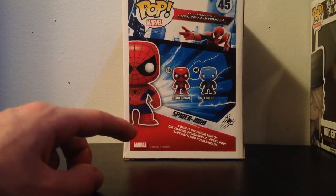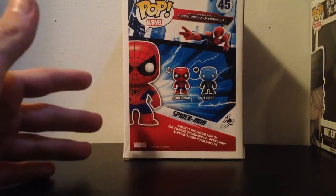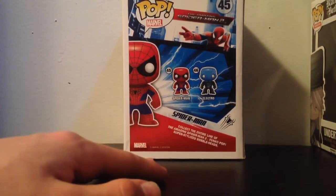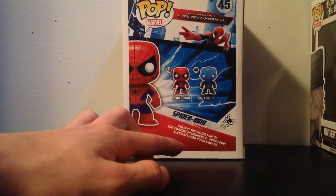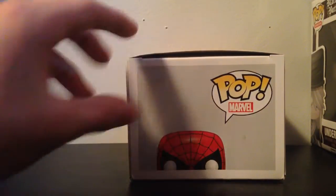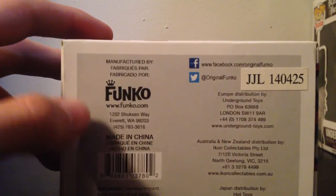On the back it tells you all the ones you can collect from this series. So far it's just Spider-Man and Electro, which makes sense because those were the only really good characters. It says 'Collect the entire line of The Amazing Spider-Man 2 Funko Pop super stylized bobbleheads.' On the top it just says 'Pop Marvel' and 'Spider-Man,' and on the bottom there's a bunch of social media links.